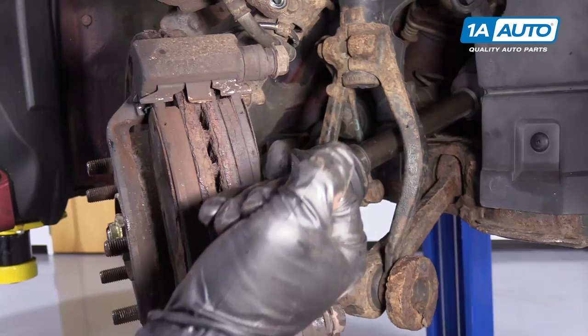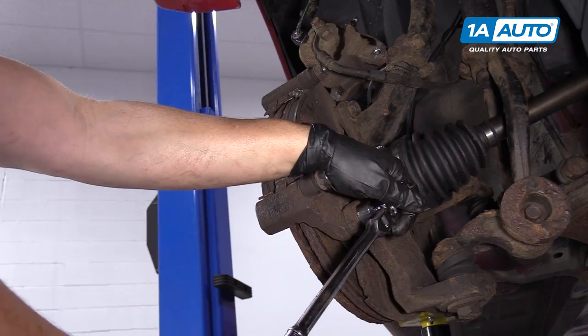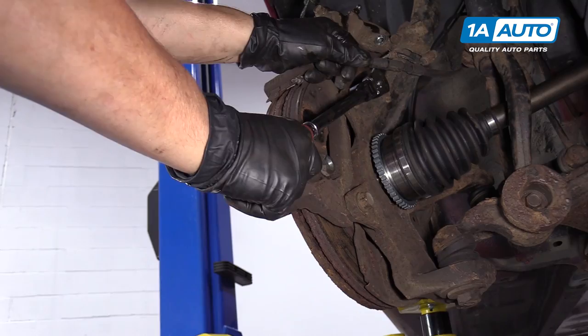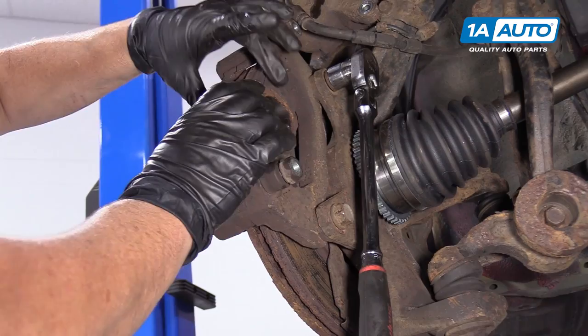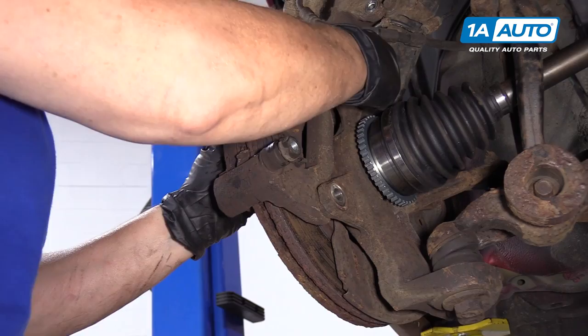So now I'm going to dismount the caliper bracket — 17 millimeter socket or wrench. You get two of them, one on the top and one on the bottom. The reason I'm taking the bracket off before the pads is I tried to take the pads off but they're stuck in the actual caliper bracket. So I'll end up having to hammer them out once I take the bracket out of the way. You'll be able to see the surface of this rotor once this caliper bracket with pads moves off — the rotted metal and inadequate stopping.